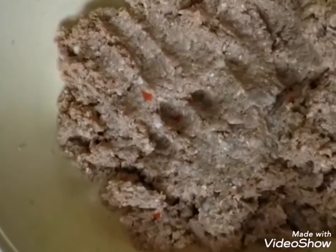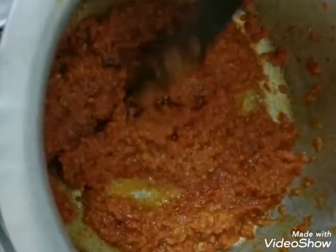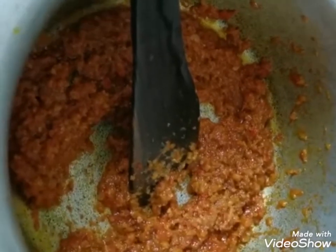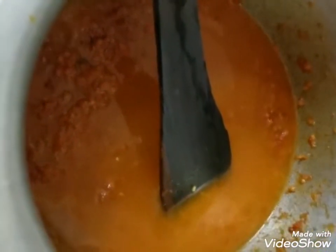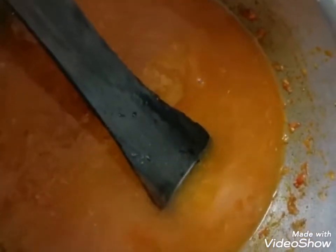My meatball mixture is ready. As you can see, the oil has separated from the tomatoes in the sauce and it smells really good. I'm going to add one and a half glasses of water to the sauce — that's what the meatballs will cook in. When it starts boiling we'll add the meatballs.